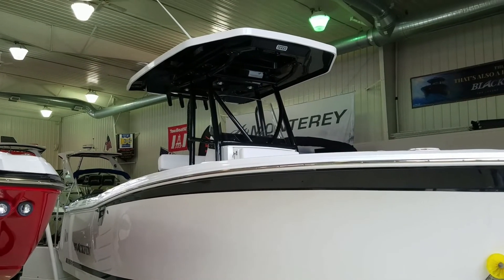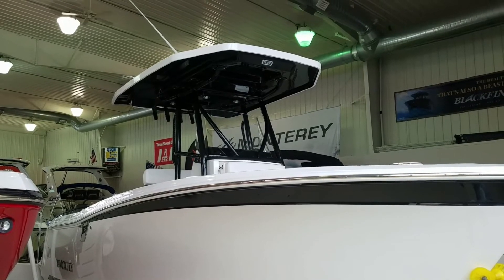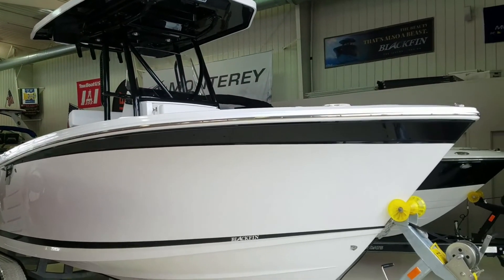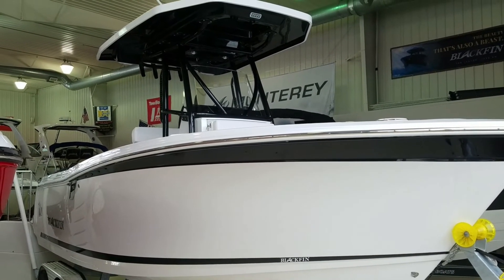The fully fiberglass hard top is black to match underneath, with black piping and the white top — we'll look at a little more of that when we get inside. Very, very nice boat, excited to take you through it. So let's go for a walk through the inside.